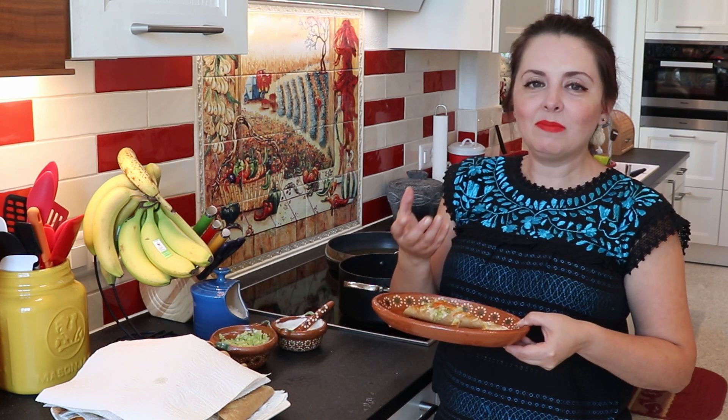When you take a bite, you're going to know what heaven is. This is really, really good — you have to try it. We can give ourselves guilty pleasures every once in a while. Don't think about the frying; you're absorbing it off with the paper, so it's all good. I hope you enjoyed the video — tell me what you think of the tacos. See you!